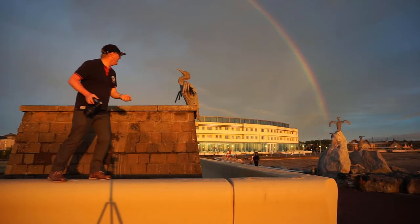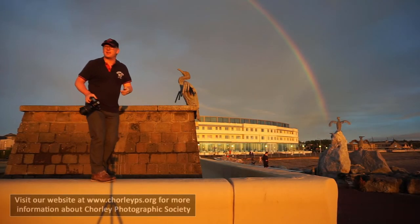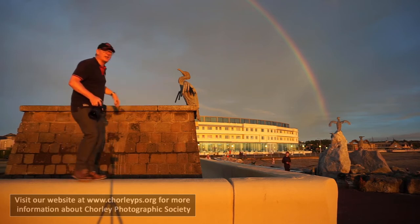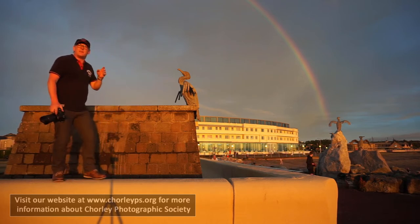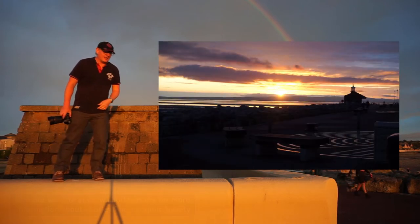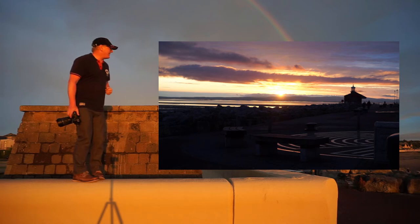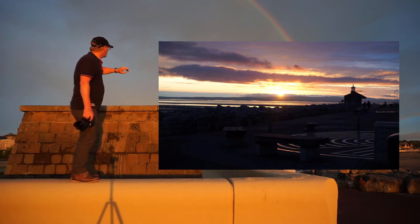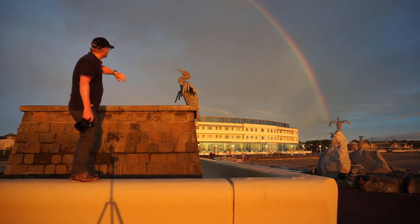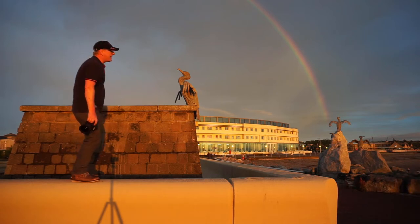We're here in Morecambe on a bit of a night out with the camera club. You might see a few photographers kicking around with cameras, but everyone's shooting the sunset over there, which is quite pretty tonight but not fantastic. Just as we've turned around this way, we've got the light catching on this hotel behind us and a massive rainbow.